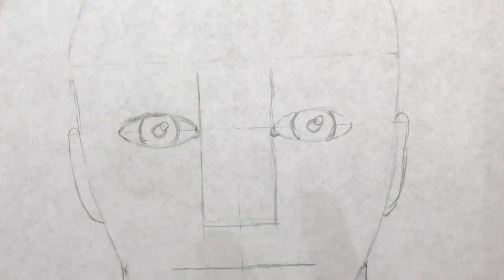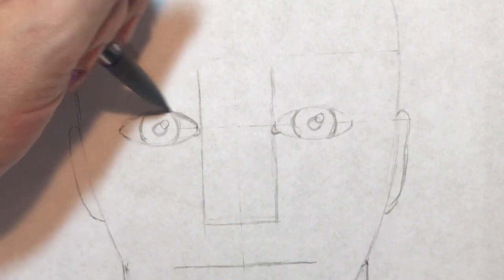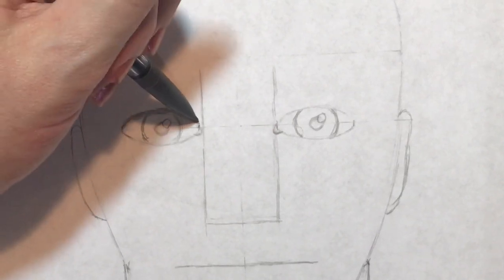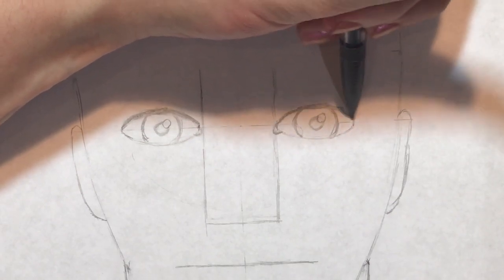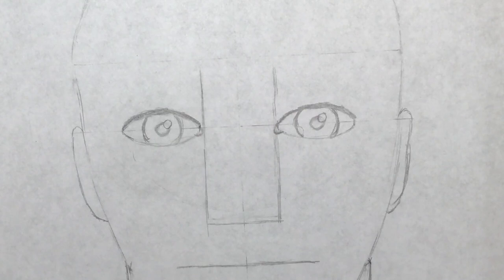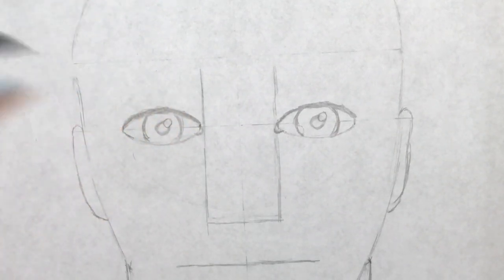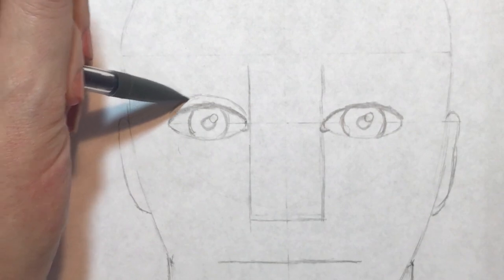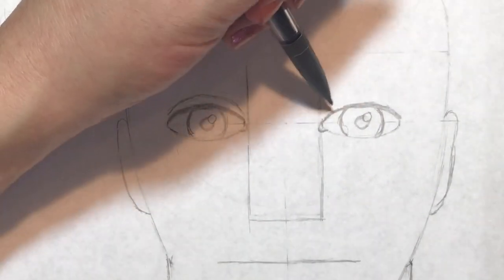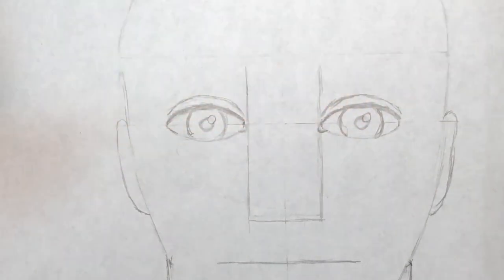You don't have to draw eyelashes on a masculine character. Just use about medium pressure and make the top of the almond a little bit thicker — the top line needs to be thicker than the bottom line of the almond. Do the same on the other side. Then it's time to create the eyelid, which is like a bridge going over the eye. The bridge does not totally connect to the eye.